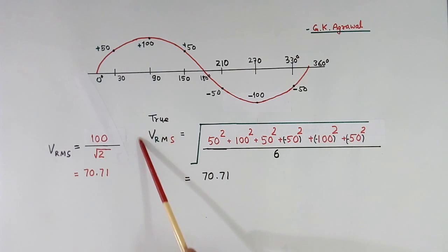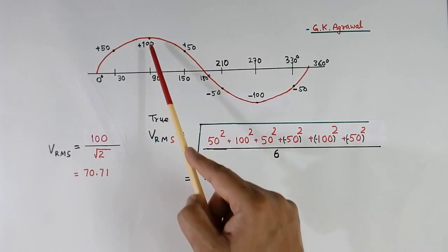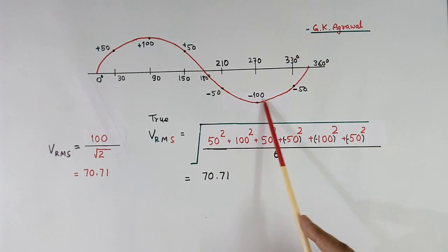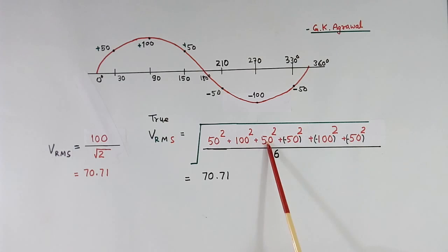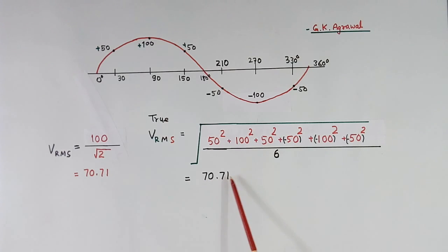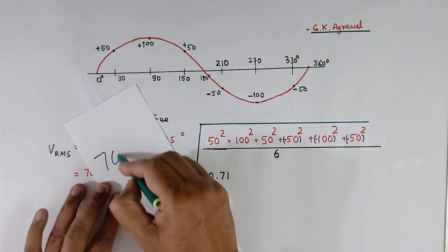Now we use the Vrms formula. RMS means root mean square — first we take the square of these values: 50², 100², 50², (−50)², (−100)², (−50)². Then we take the mean by adding all 6 values and dividing by 6. Then we take the root of that result. We get 70.71 volts. These two values — from the peak method and the true RMS method — are the same because it is a pure sine wave.